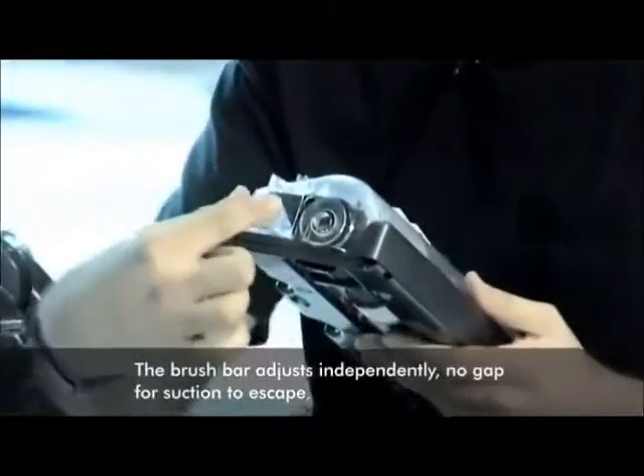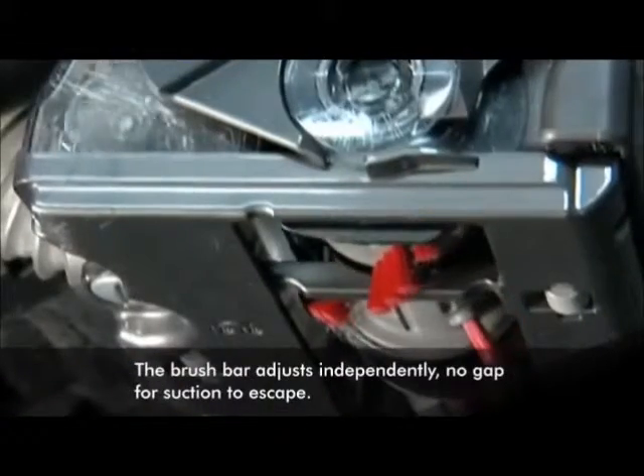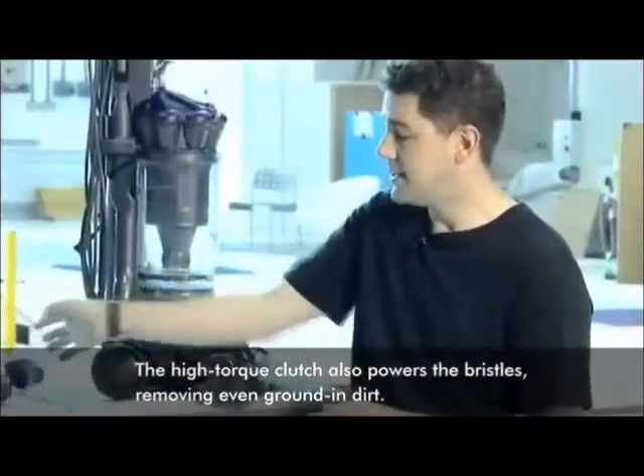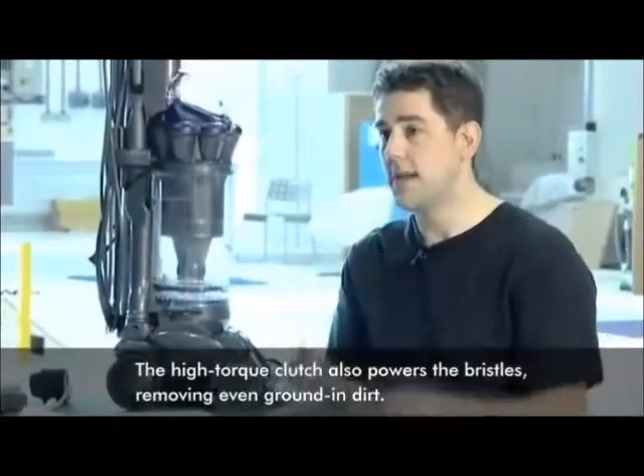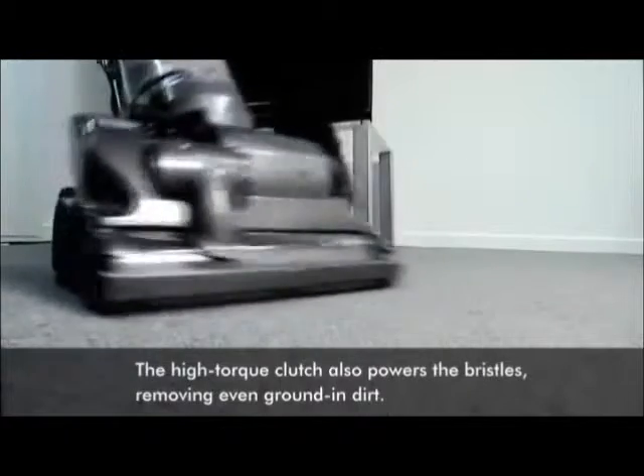The brush bar is on a cam system. When you select the deep pile carpet mode, the bristles protrude below the sole plate, and the bristles sweep deep within the carpet pile to get rid of the ingrained dirt and debris that can be trapped there from everyday use.